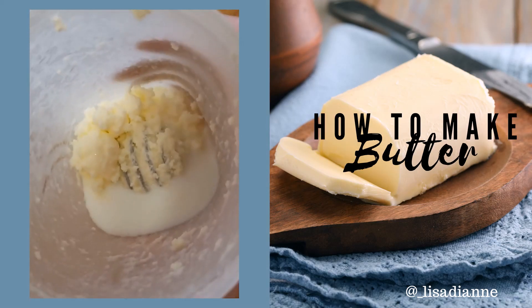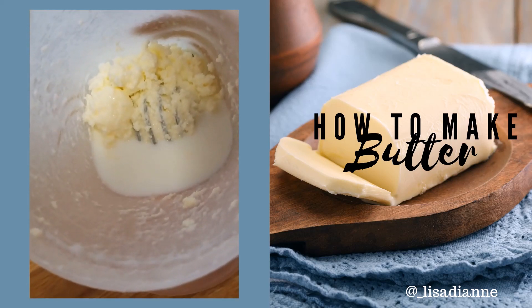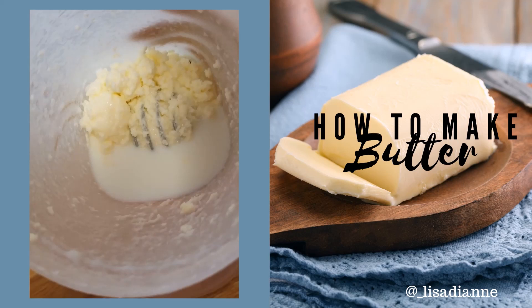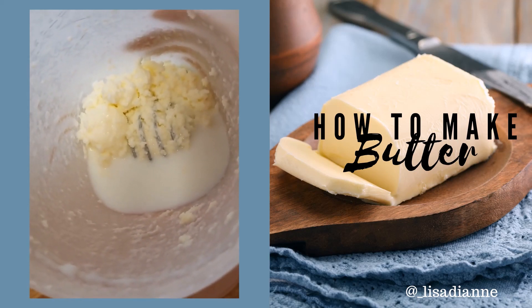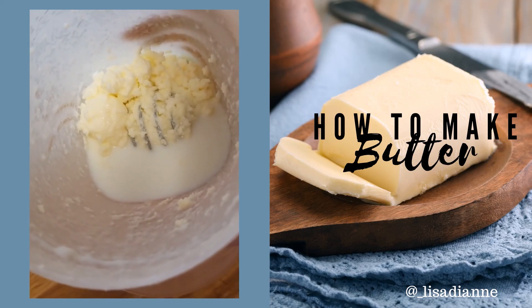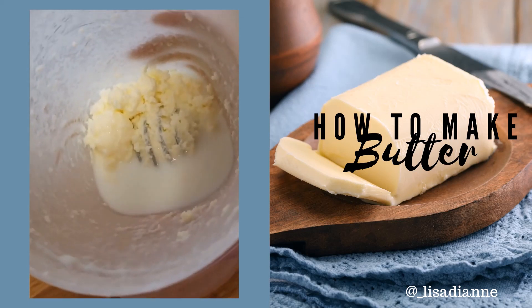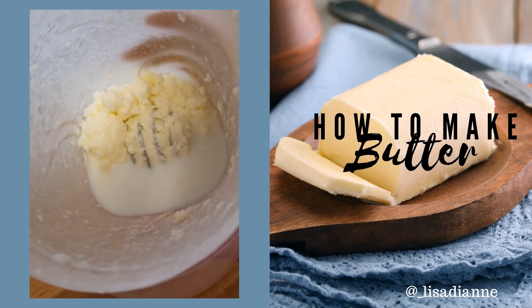Inside you can see the butter has separated out, the buttermilk has separated out, and you just have to pour off the buttermilk into another container. And you're left with creamy butter! Keep shaking — I would recommend putting the butter in a strainer and let it drip so that all of the buttermilk is out.